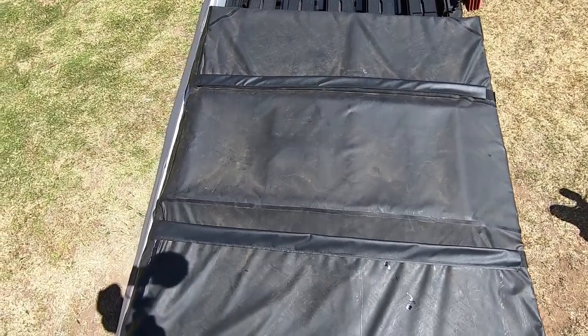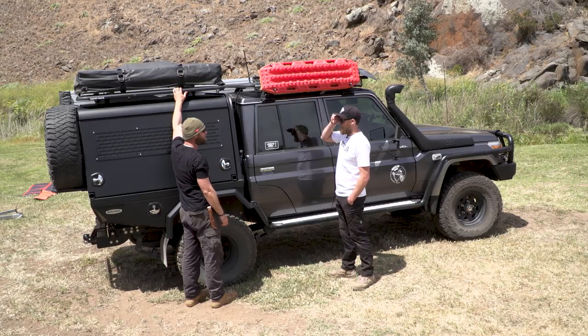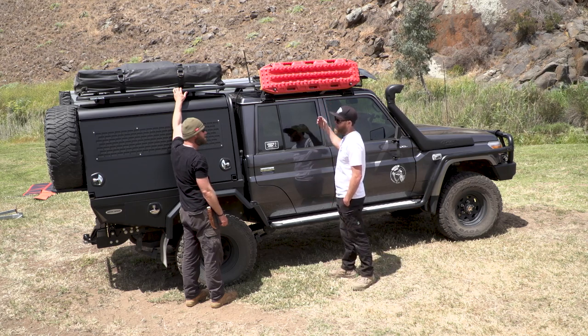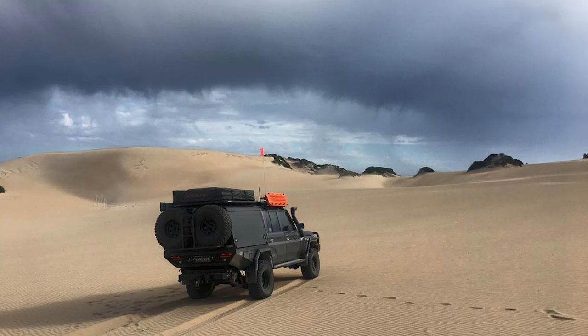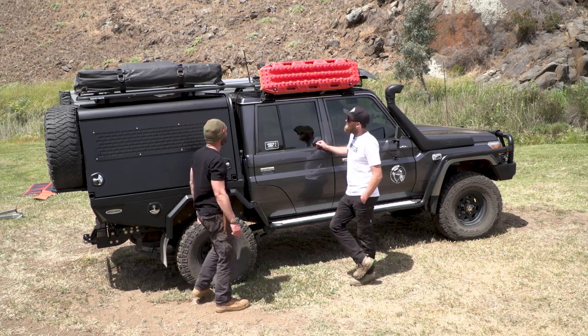What do you mainly put on this one? I've got two cargo cases that I can put up there for big trips. When we did Fraser Island for a month, we put two Space Case cargo cases up there, and all the bedding and clothing and light stuff goes up top. You just came back from there? Yeah, that was in July — a month-long trip on Fraser. We've got a five-month-old. Good fun.